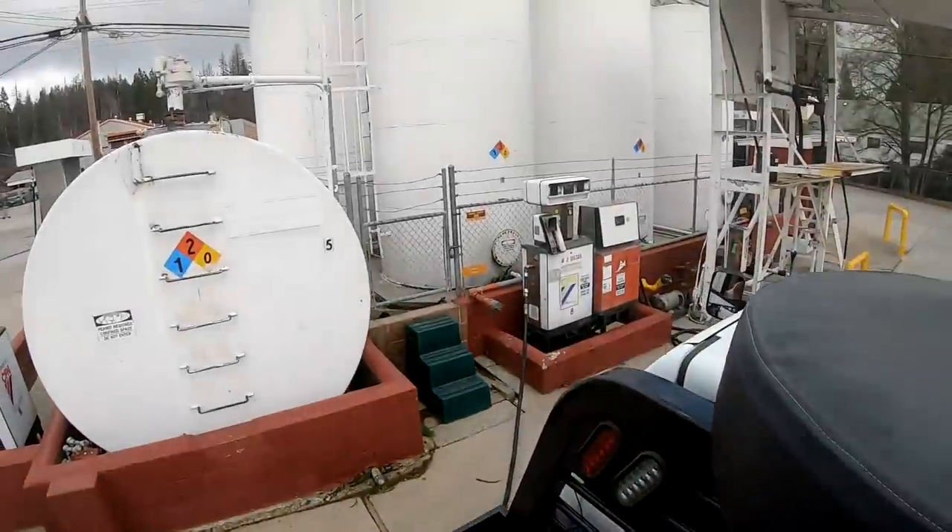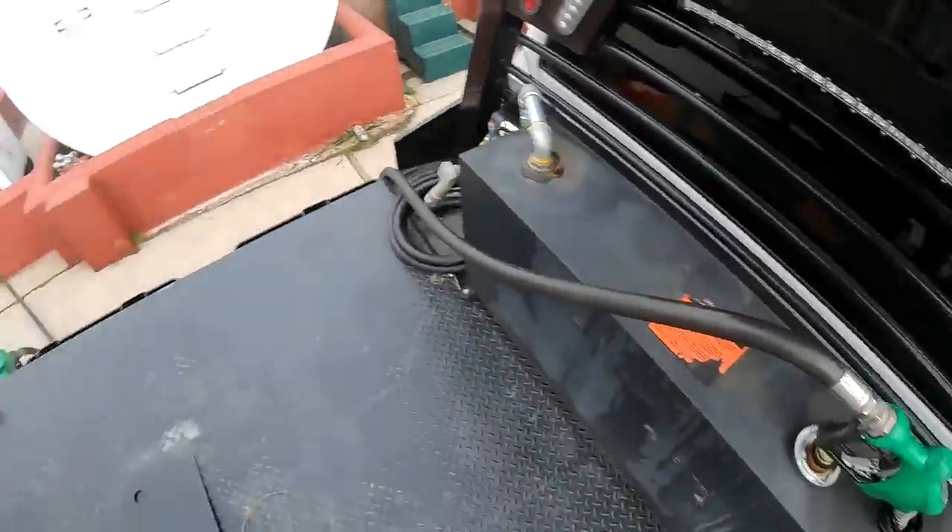Hello everybody, welcome back. By the way, I'm totally kidding about putting the off-road diesel in the truck. I know some people probably don't know, but it's the same stuff — they just dye it. Off-road, on-road diesel: same stuff. They put red dye in it because you run taxed fuel on the road, but off-road they haven't started taxing that yet.